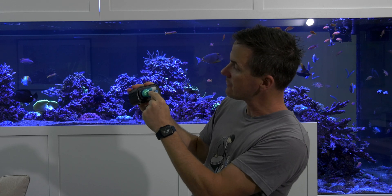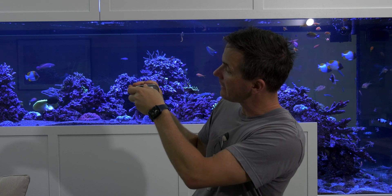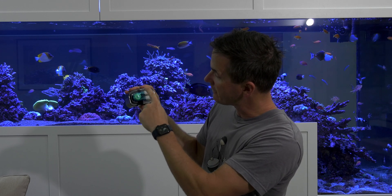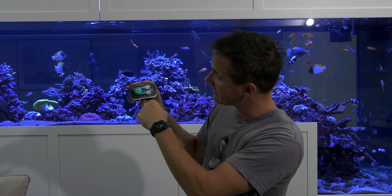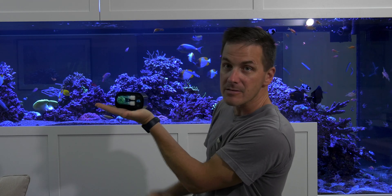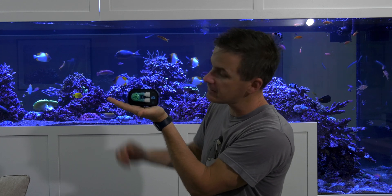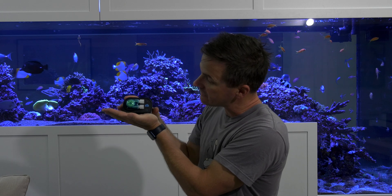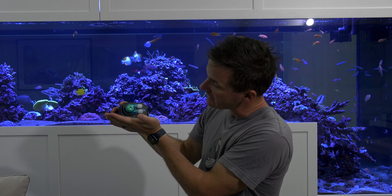One thing that's jumping out at me is I would expect this stepper pump to be rotated 90 degrees. They might not have done that because it would put the outlet underneath the footprint of the pump, especially considering they've got pads on here — this is clearly meant to sit on a shelf. So they turned the dosing lines that way. I understand why they did it, but it's a little different orientation than I might have expected.